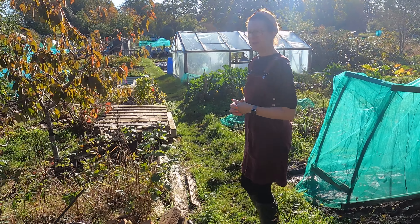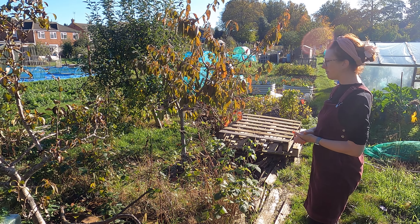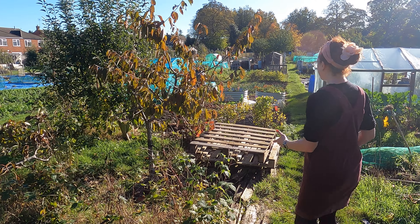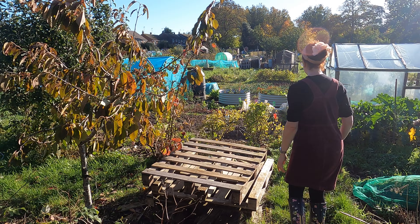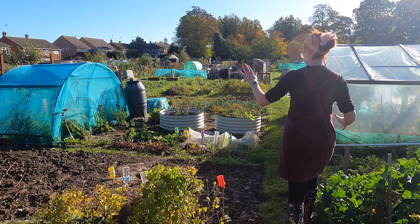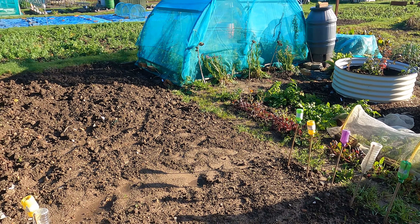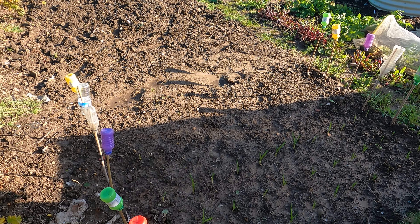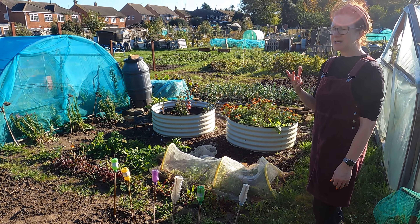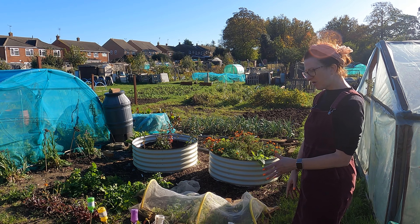If anyone's been up their allotment or in their home garden recently and thought 'oh why am I doing it?' - I honestly felt like that this morning when we came up here. But the work you do now will really help such a lot for when the spring hits, it really does. I've dug this area over the last month or so and I'm really glad I did. It's a really good time to be doing stuff up the allotment because the ground is soft. I know it's hard work but it's easier to do it now than it is in the spring, trust me.